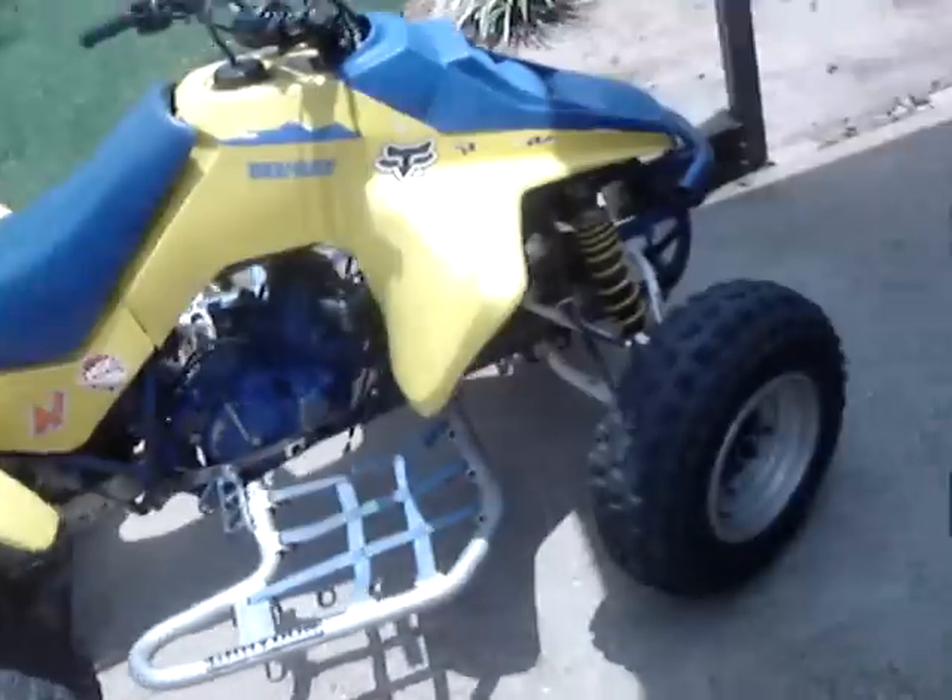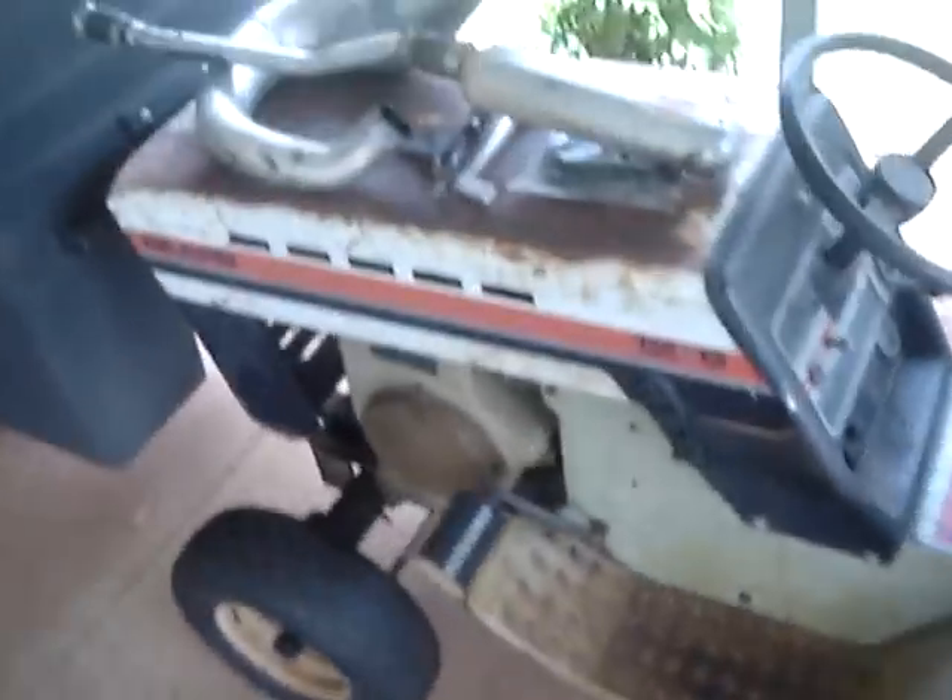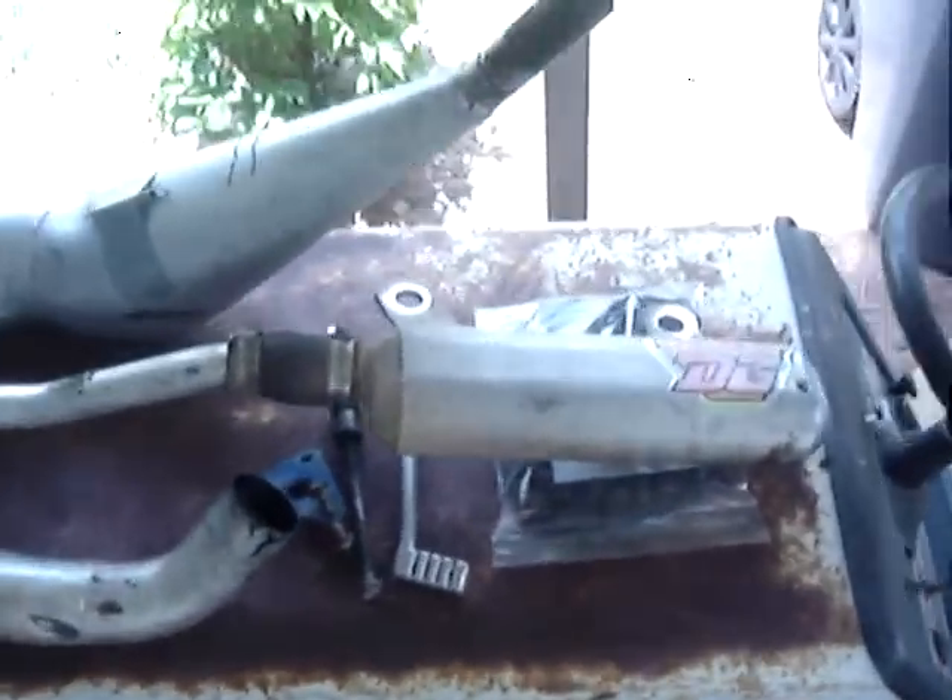From the get go, I had to run 110 in this thing. I'm going to redo the whole pipe — it's an FMF.